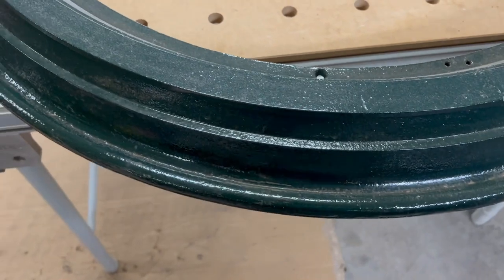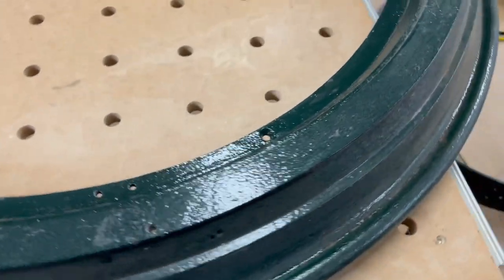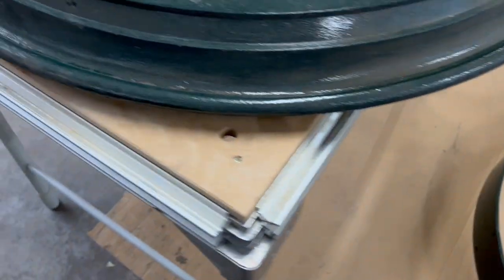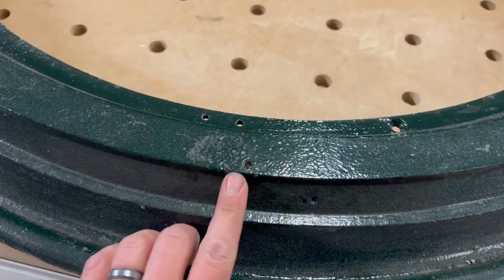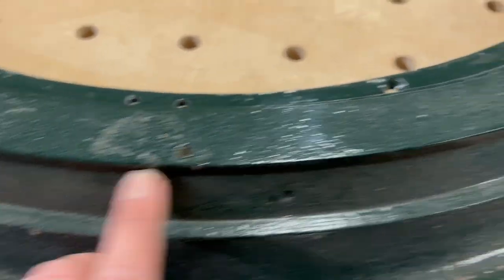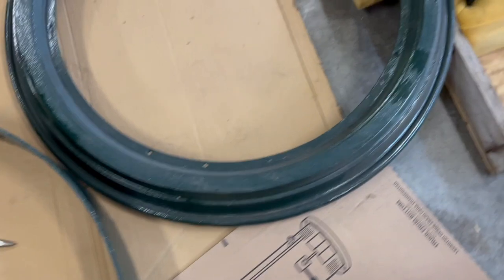We've got the inner bezels here, getting ready to assemble these to the ring. Unfortunately they have to be assembled to the ring before they are put together on the saddle, which will make it heavy. The other issue is how do we align these — well, they've helped us out. There is a little indentation in this ring here, and on the other ring there are a pair of those indentations.